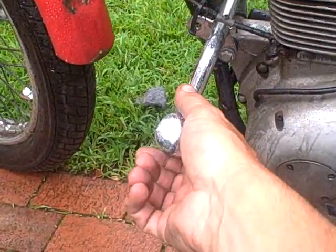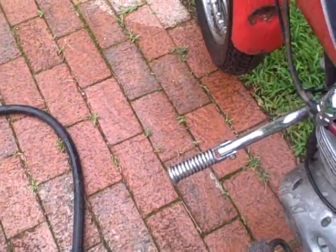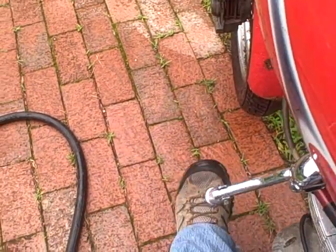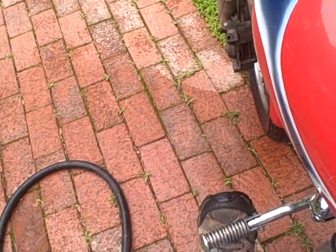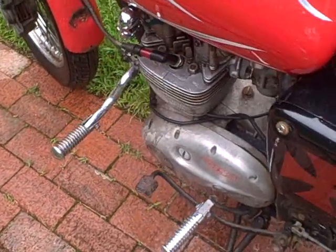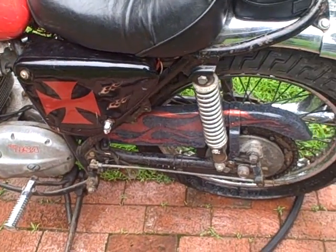We also have highway bars — let's see how those work. Oh yeah, that's nice. Beautiful — look at that. We put our foot on and we go right off. That's amazing.